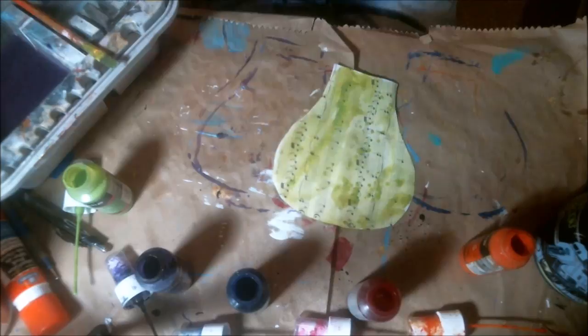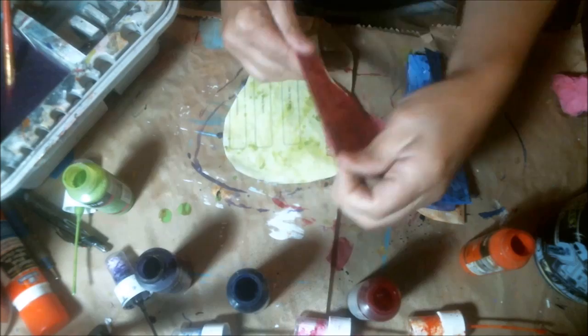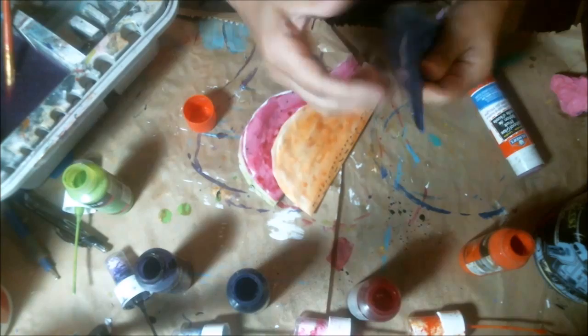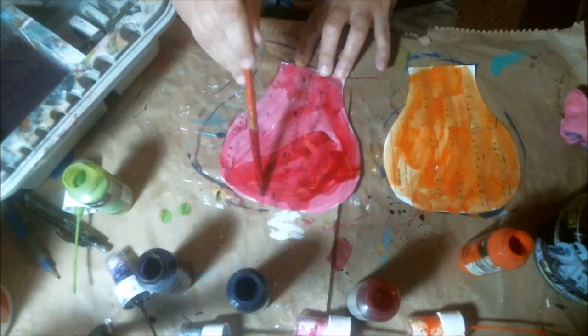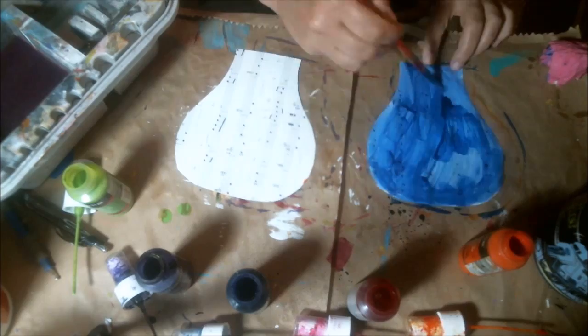I'm gluing these together with a glue stick. I did the first batch and realized I painted both sides even though you're not going to see it anyway once they're glued together. So I continued painting the remaining ones on just one side, and then continued gluing all 15 together with my glue stick.